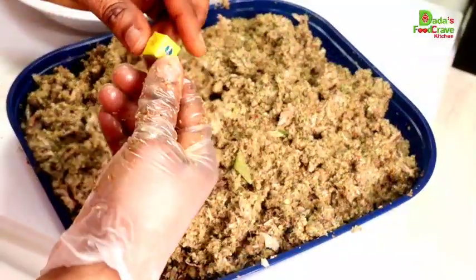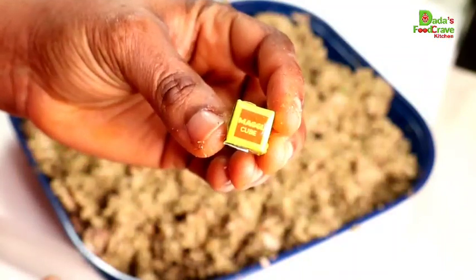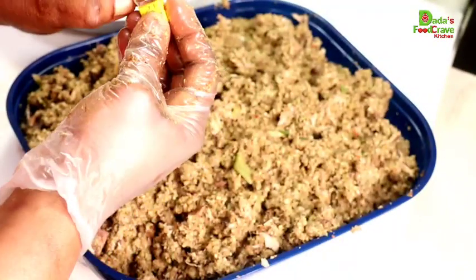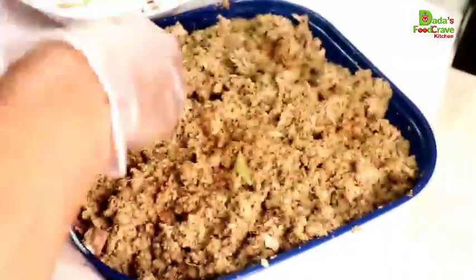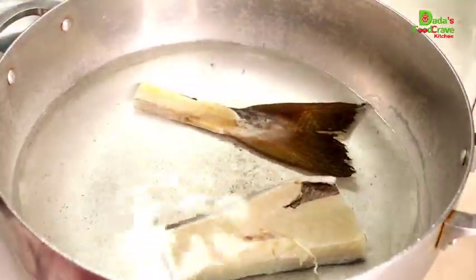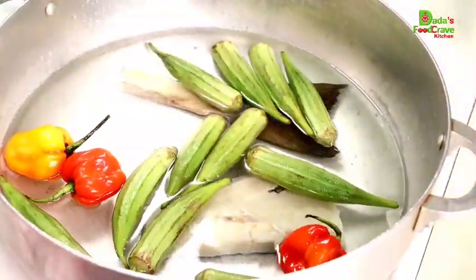Next I am going to add two small cubes of magi. You have to be mindful of your salt intake here because you already added the smoked salted mackerel and smoked salted herring fish, so add salt to your own taste. If you don't have magi cubes, you can use any seasoning you have, or simply use salt or none at all.